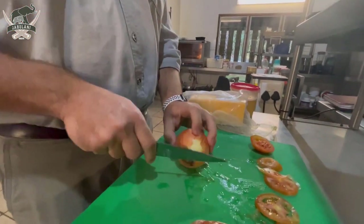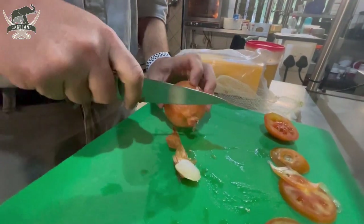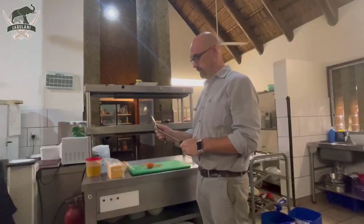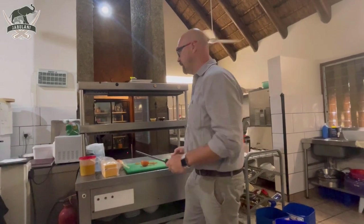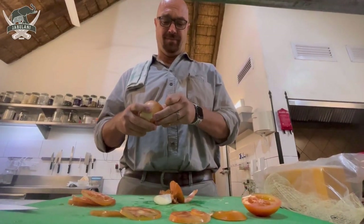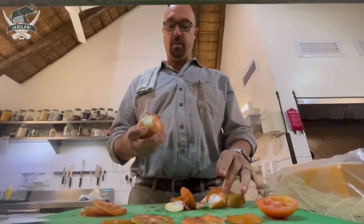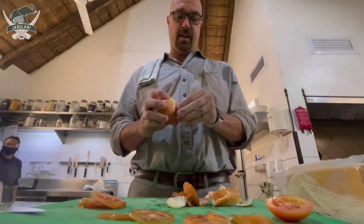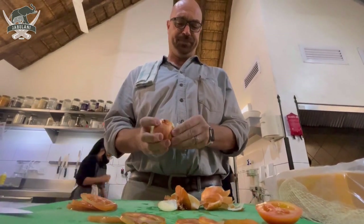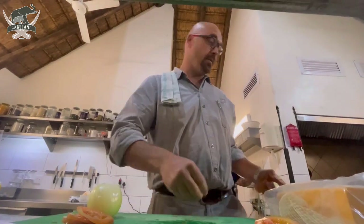You might want to back up with your camera because I'm going to chop some onions now. Didn't do a good job at sharpening my knife, did I? I normally don't mind cooking, but I'm not the best cook when I'm being filmed at the same time — it's a strange feeling, being under the gun for the cooking.